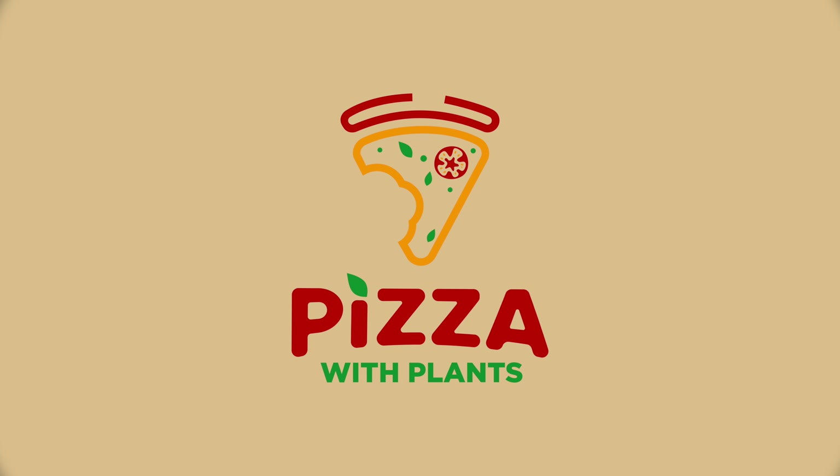Hey everybody, I'm John. And I'm Katie. And welcome to Pizza with Plants. This is what happens when you have coffee with Bailey's in the morning.